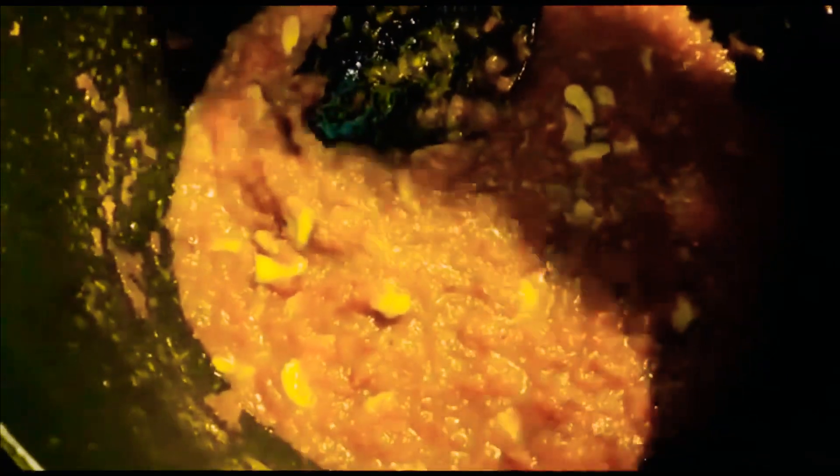Now we are ready to cook. It's very tasty. If you don't have any color, it's not a natural color. It's very tasty.